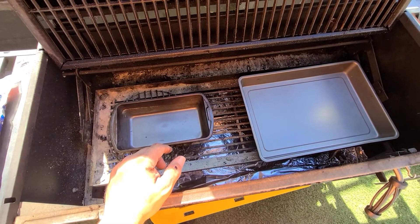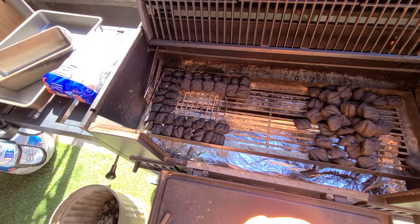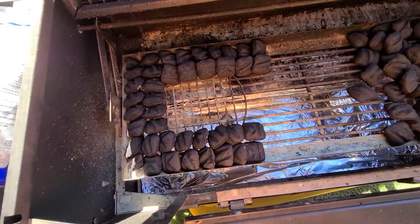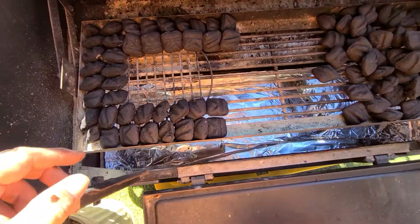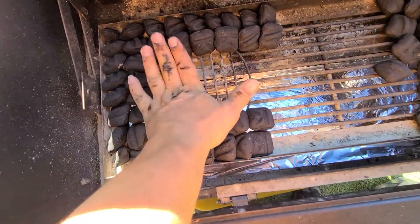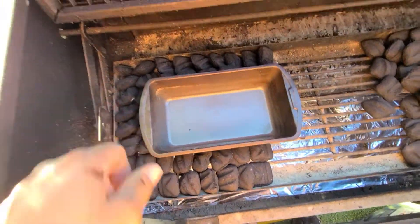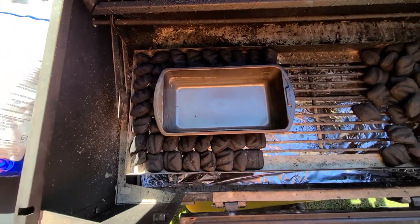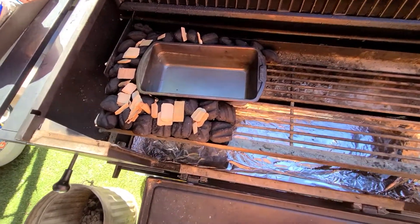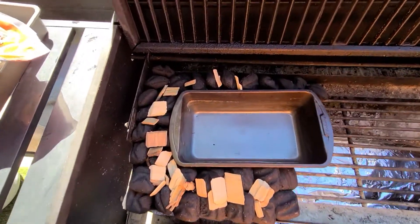Here we go — this is the first layer. You can see they're like fallen dominoes. I have to turn these ones kind of upwards so my pan will fit right in the middle perfectly. I'm going to start the second layer now. Here we go — the layers stacked up with the wood chips on top.